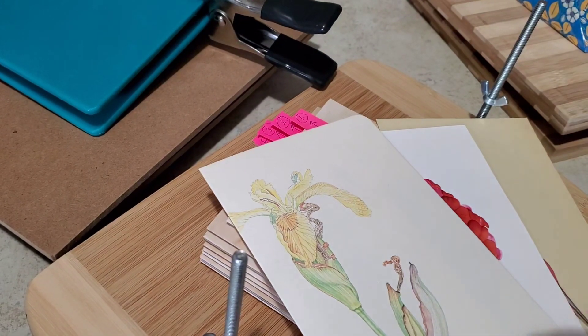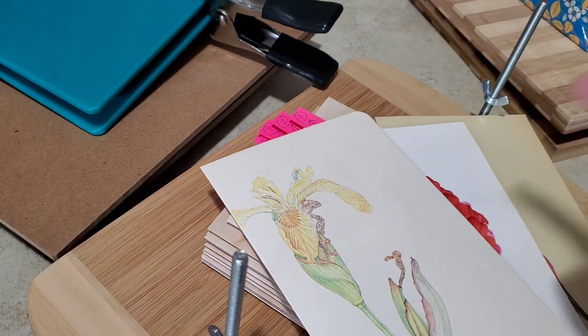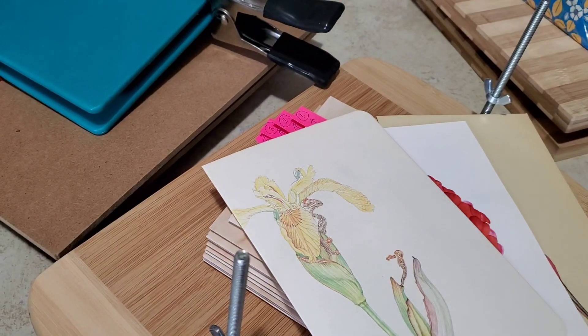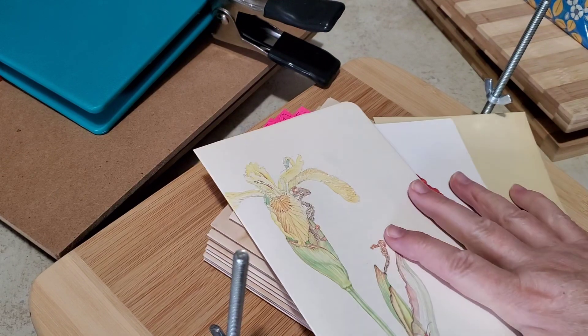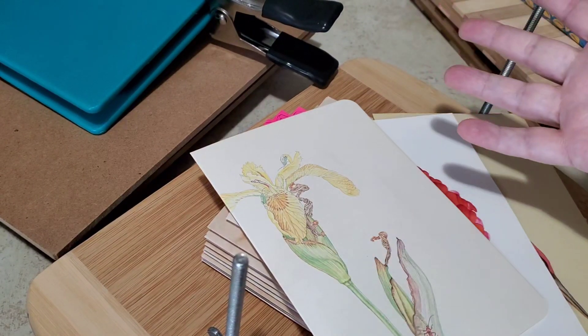Hi there, happy Tuesday! I'm just doing a little quick check-in today. I have to take hubby over — he's getting one of his cataracts fixed today — so I just thought I'd show you what's on the table for this week.